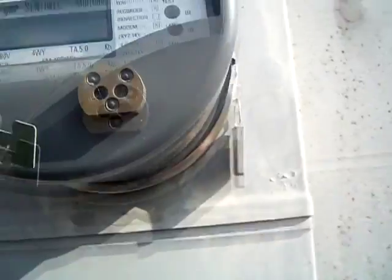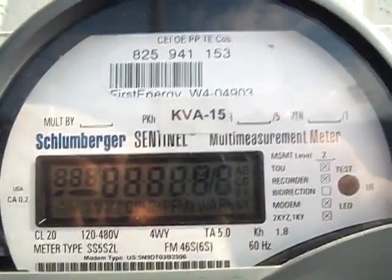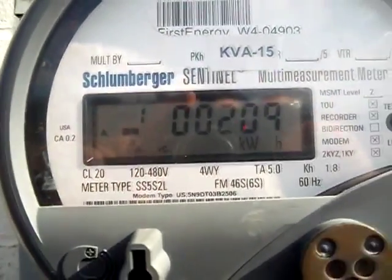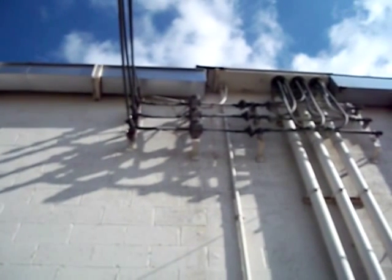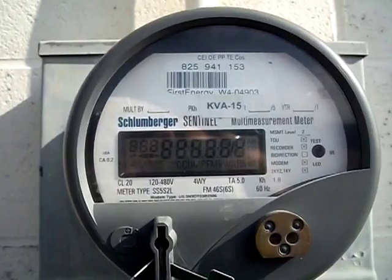Hello everybody, got another electric meter here by Schlumberger — there's a name I haven't heard in a while. By the looks of it, trying to see how it's packed up there. Yeah, that's definitely a three-phase meter, not a very heavy wire coming into it.